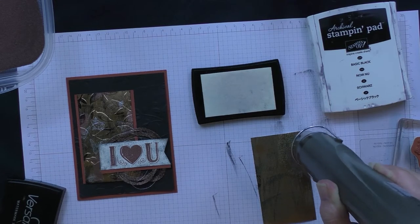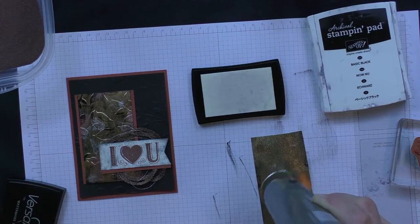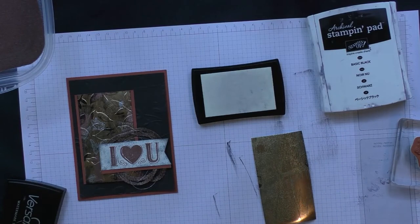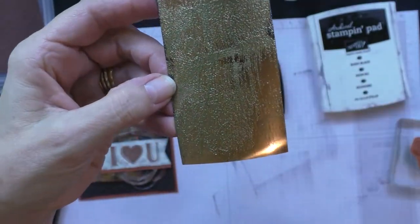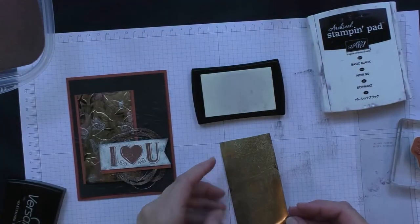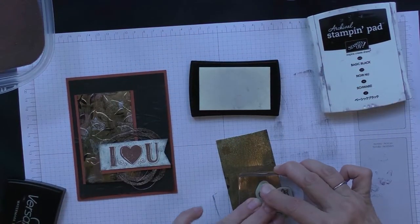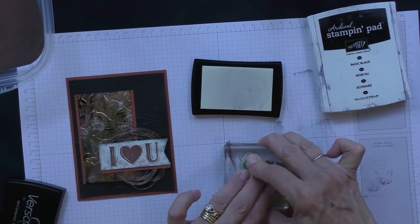Some of the other embossing powder still on there will also appear on the foil. A lot of times when you do embossing you don't want the powder to get on there, but for this technique it really doesn't matter at all. That's my first layer. Now I'm going to stamp a couple of silver butterflies — I'll stamp them in Versamark and then pour my silver embossing powder over them.